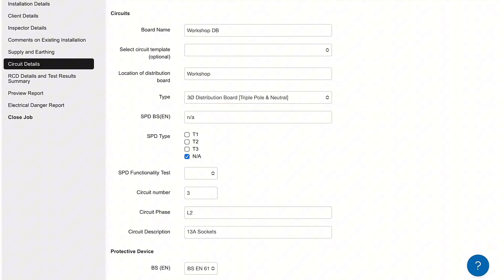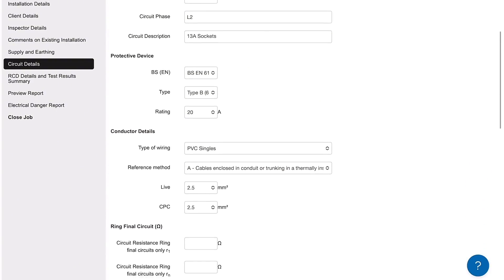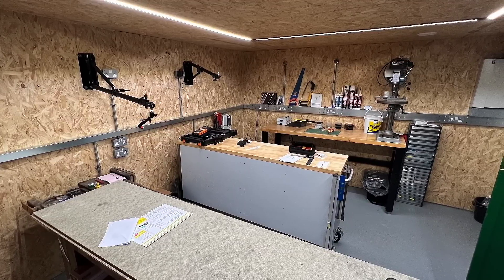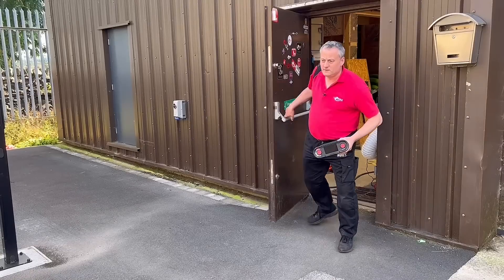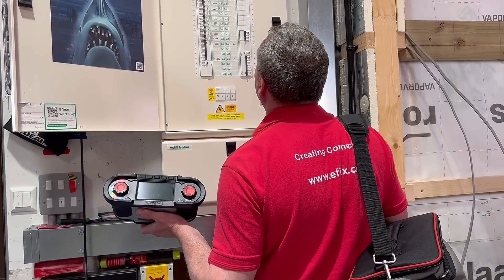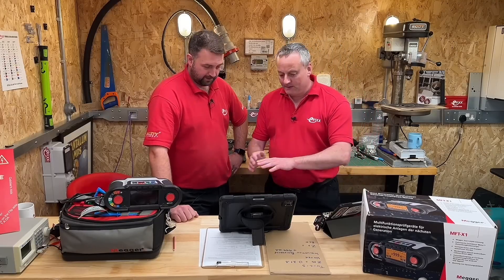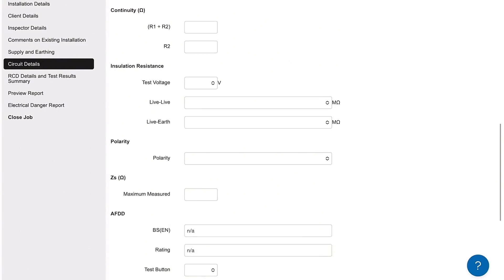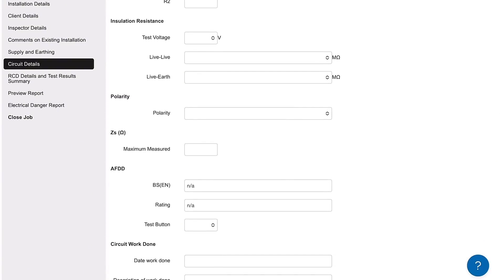As we go next again, all this has been drawn in automatically — I haven't put any of this information in. It's telling you it's from the workshop DB, it's three phase, what it was wired in, the CPC sizes, the fuse — 20 amp breaker, an A3 radial. As electricians, we like carrying out the tests, and we certainly like walking around with the X1 because it looks so snazzy. Once we perform tests on the Mega X1 and tell it to save, it automatically transfers that information onto the app and pre-populates all data, which prevents fat fingers.